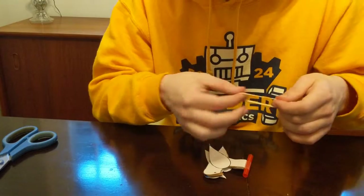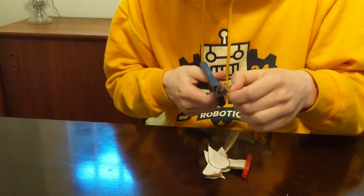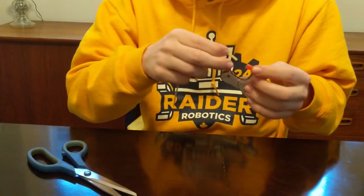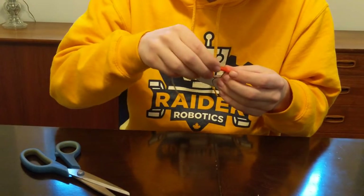Take your elastic band and cut it so that it is now a straight line. Then thread it through the straw. We have now made our oscillating bird!